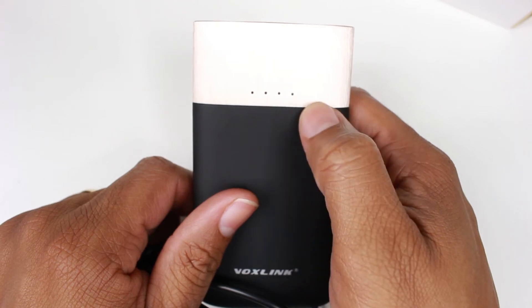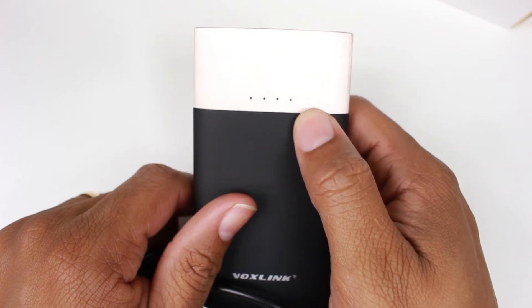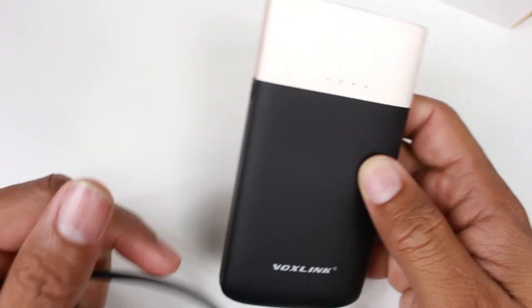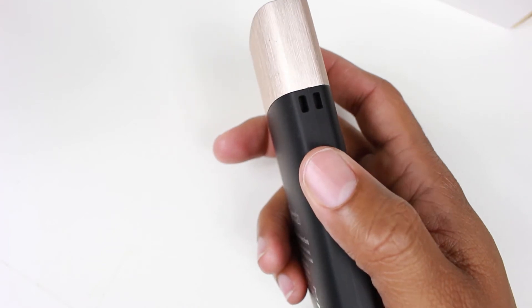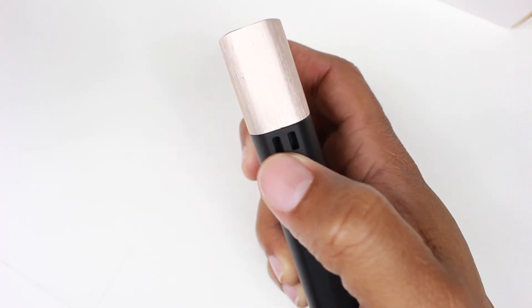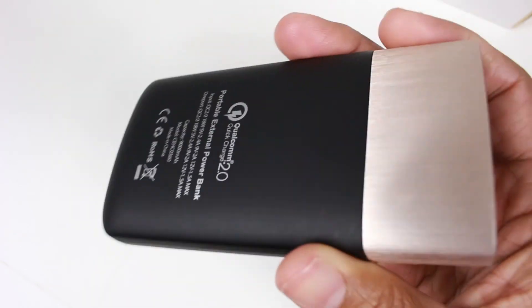In the front here we have our battery indicator, which lets you know how full or empty it is. If you see all four blue lights, it means you are 100% full — then 75, 50, 25. I always love having a device that shows you where you are, because you don't want to take it with you not knowing it's about to be dead. There's also a little keychain slot right here — you can run a cord through it to hang it from your belt.